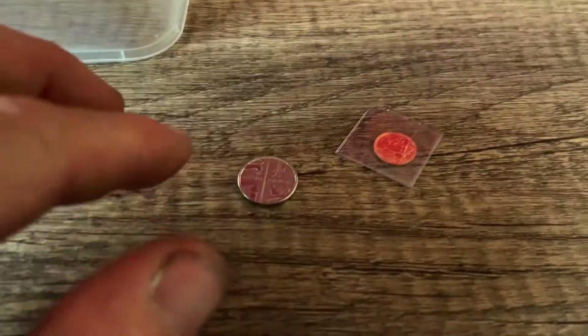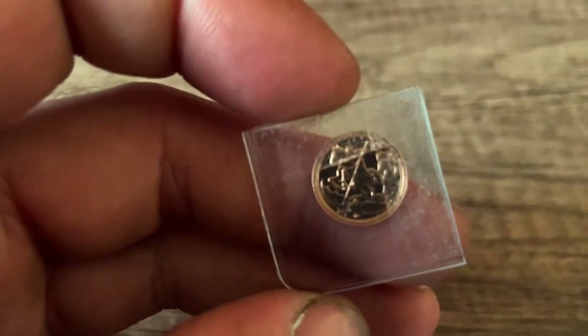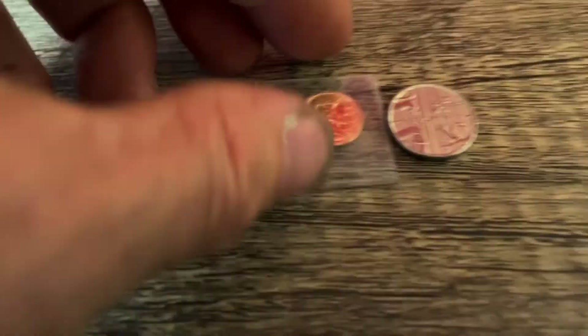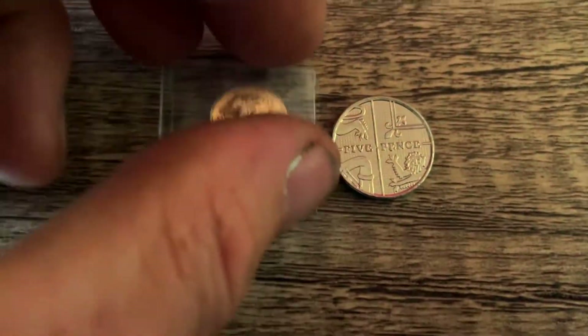For testing purposes only, I've got myself a two gram, 13.5 millimetre quarter sovereign — 22 carat gold. There's a standard 5p next to it so you can see that is a very, very small piece of gold coinage.